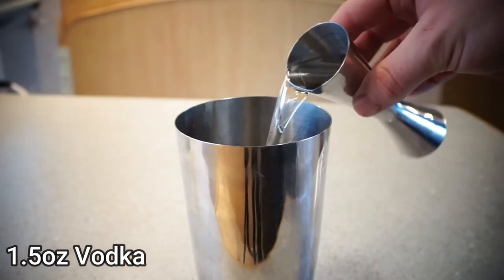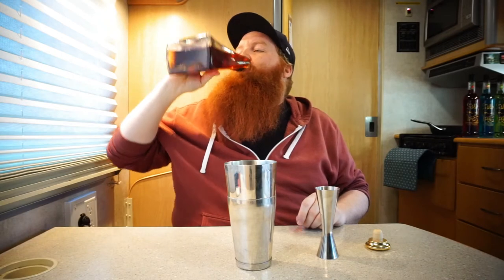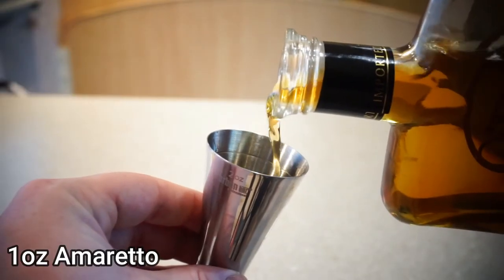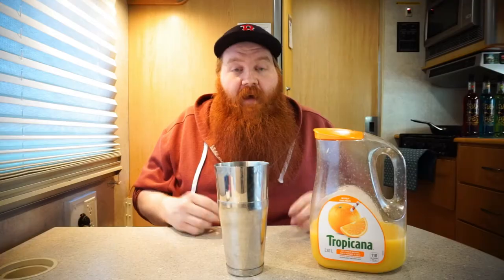First up, add an ounce and a half of vodka to your shaker. The next thing you want to do is add an ounce of amaretto to your shaker. After that, you want to add four ounces of orange juice to your shaker.